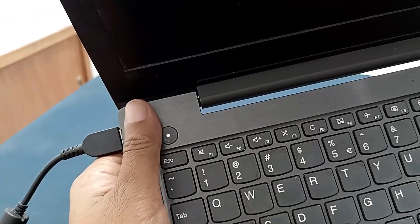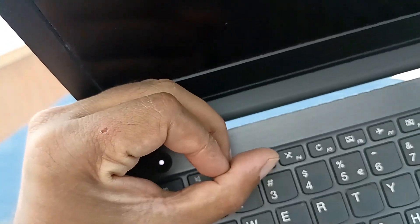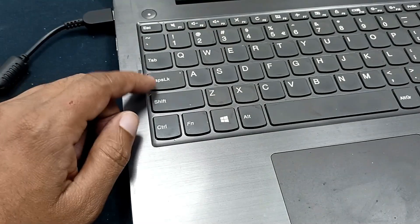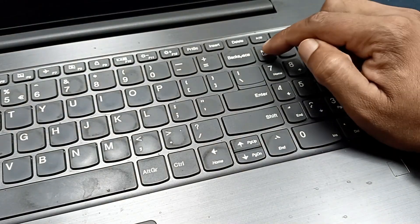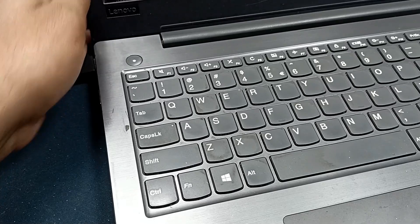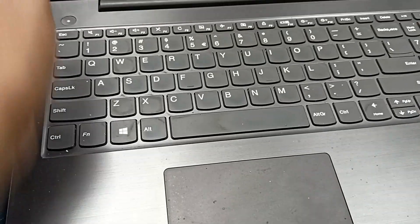The laptop is turning on but the display is not working. It is a black screen, but you can see the laptop is turned on. The Caps Lock LED is also not working, and the Num Lock light is also not working, but the power LED is on. Power LED is on but display is not working — no display. Okay, let's fix it.